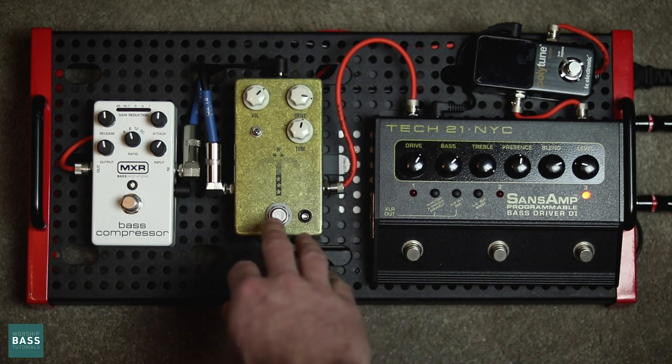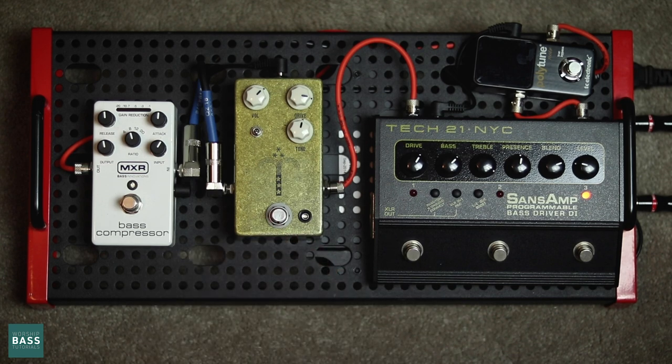After the Sans Amp, I go into my Morning Glory. Whatever pedal is in this position doesn't have to be the Morning Glory — it's just something I use to give it a lot more grit. It can be the micro synth, it can be any other drive pedal you want. Even though the micro synth is not a drive, you get the idea — it just gives you more grit.